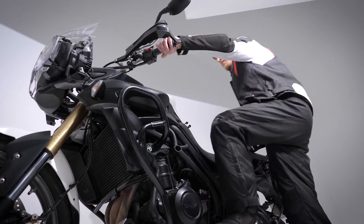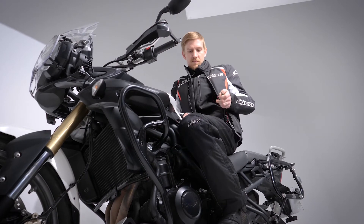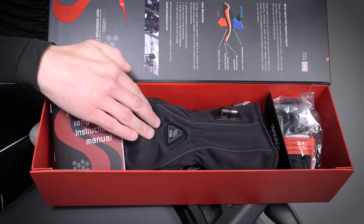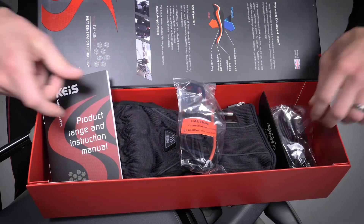The best way to use KAI's heated clothing on a bike is with a direct power lead connection to the bike's battery, so your kit is being powered directly from there. Each piece of clothing comes with a simple power supply lead with a positive and negative connection to attach directly to the battery.